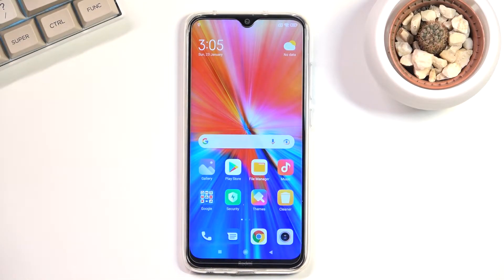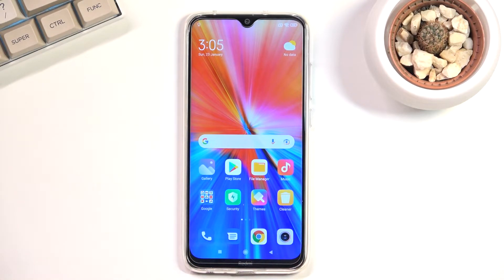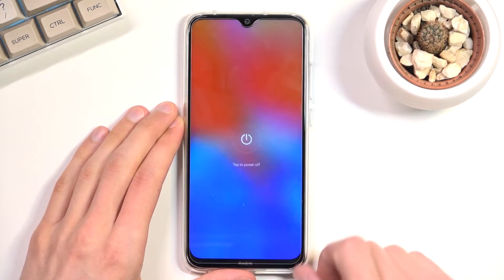Welcome. This is a Redmi Note 8 from 2021, and today I will show you how you can put this device into recovery mode. To get started, you'll want to hold your power key and select Power Off.